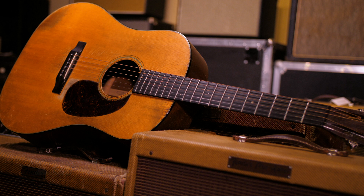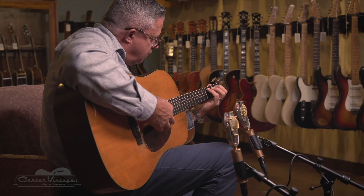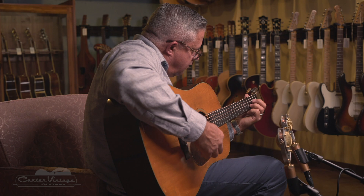And finally, in 1967, Martin reintroduced a D18S. If Martin really wants to get to the heart of the 12-fret dreadnought and produce the best sound that these guitars can make, this guitar here — the Norman Blake — would be the one to copy.